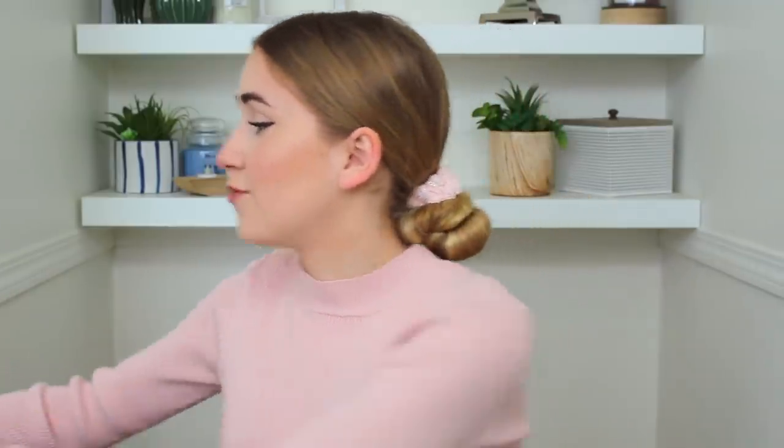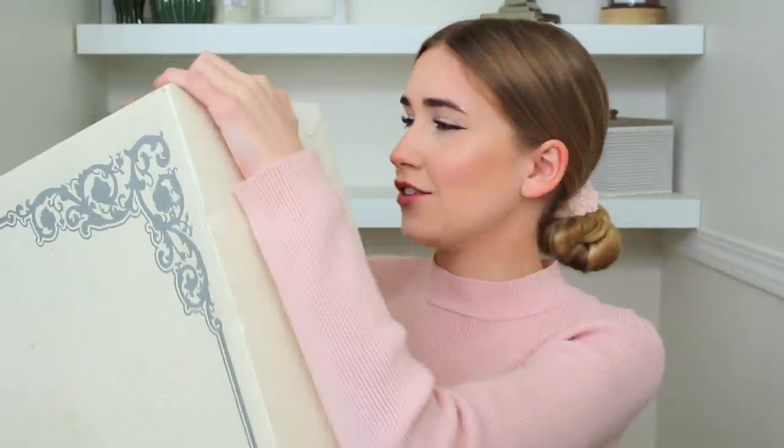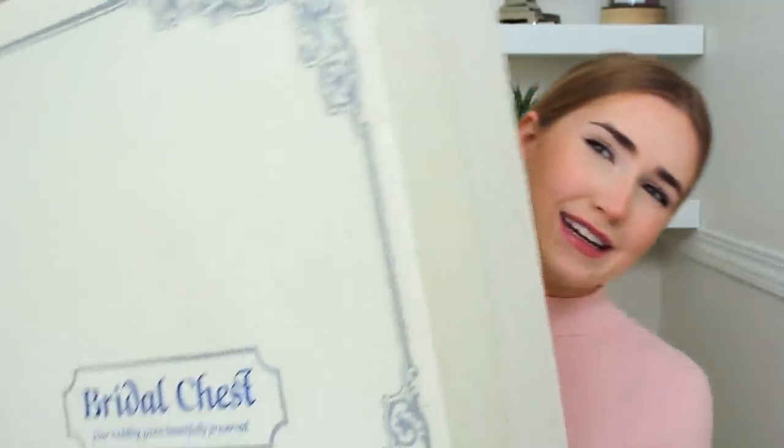I saw this box in the corner of my mom's closet — this box right here. It's very weathered, aged, a little old. What could be in here? My mom's wedding dress. Today we have permission from my mom to dive into this, on one condition: I have to pack it up airtight afterwards. Since I've done a few wedding dress videos, a lot of you have told me to try on my mom's wedding dress.